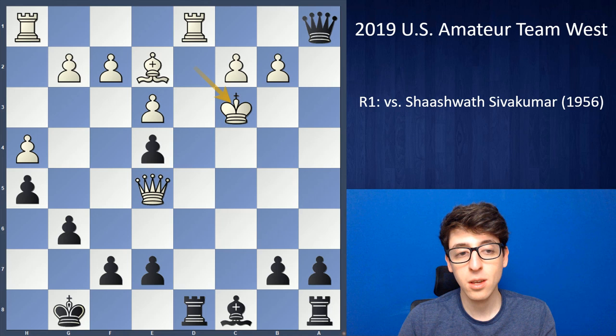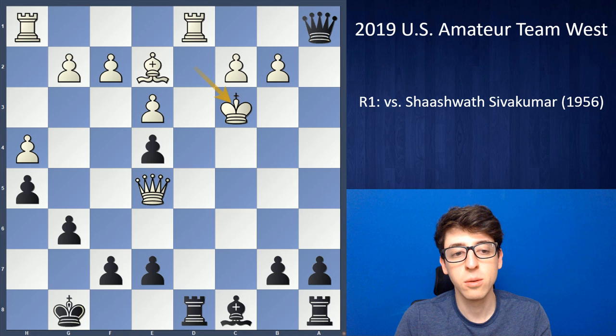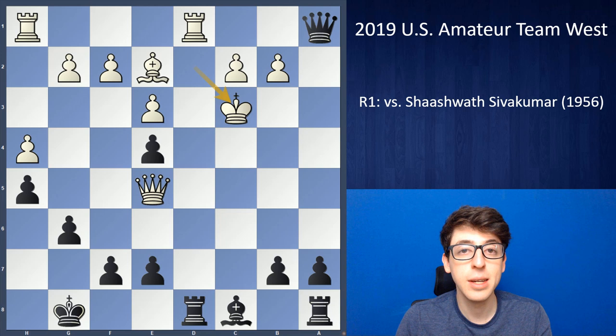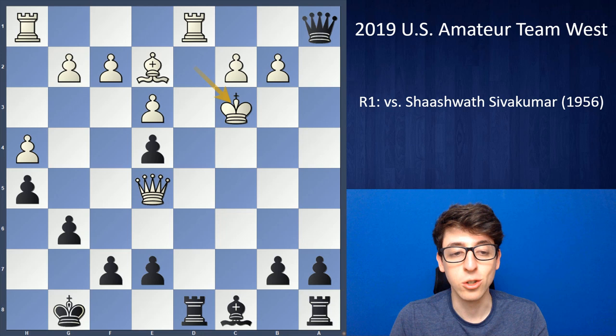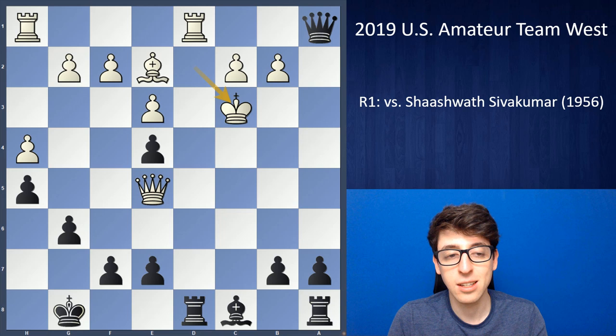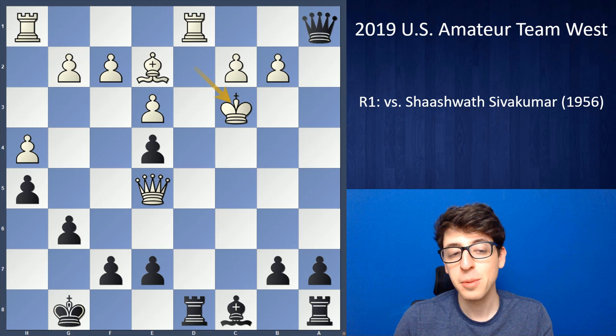That was really tough for my teammates too, because we were favored on boards two and three, but on board four our player was not favored — in fact lower-rated than his opponent. Apparently he even blundered a piece and was completely lost, but somehow found a way to swindle a victory. We ended up winning the other three games in the match, giving us the match win despite my loss. That was very fortunate because the match could have easily gone 2-2, which would have ended our title contention — a really lucky start to the first round.